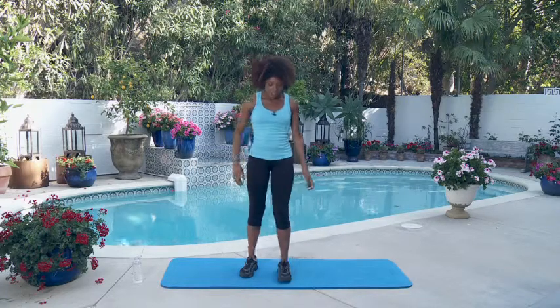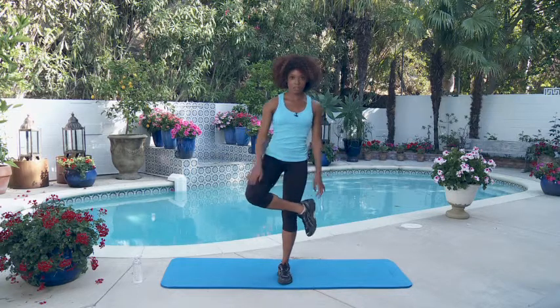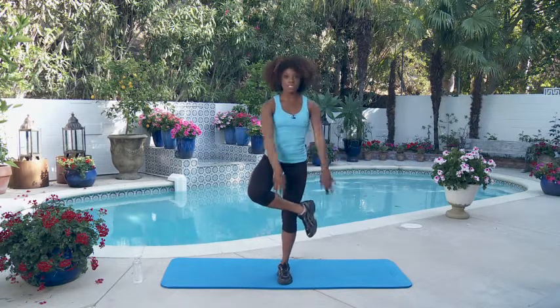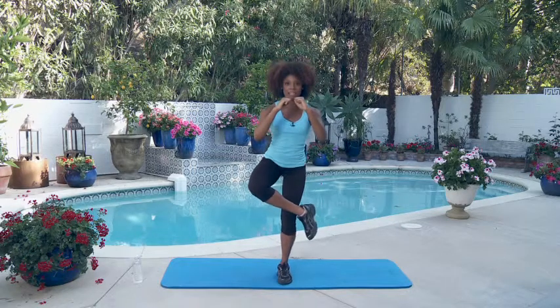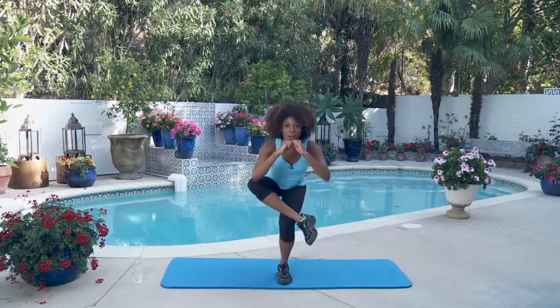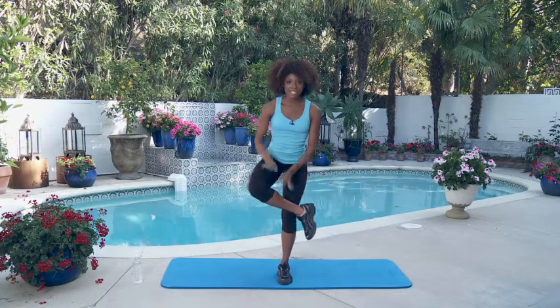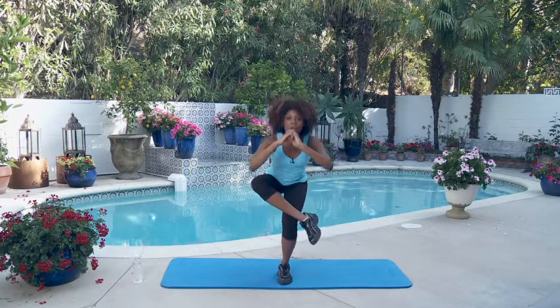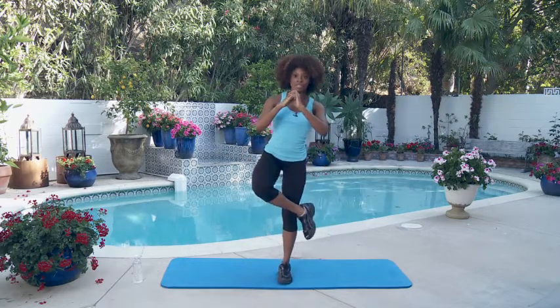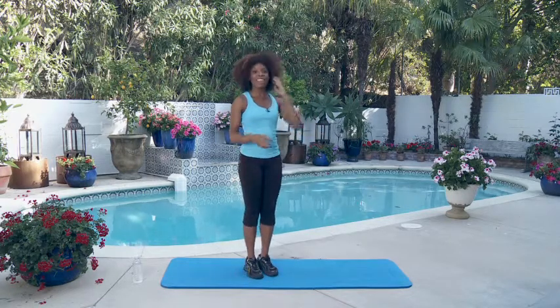Then we're going to do five figure four squats. For the figure four squat, you're going to stand up straight, bend whichever leg we're doing and rest it right above your knee, then go all the way into a squat — hands right here to balance. Bend as low as you can and back up. Use the bent leg to help push you up when you do these.